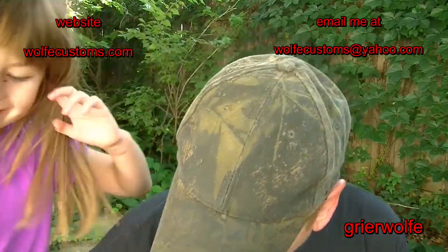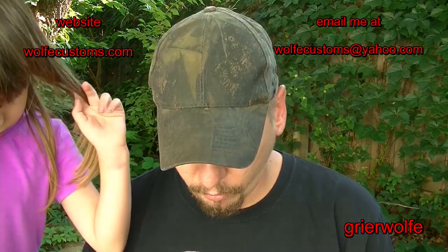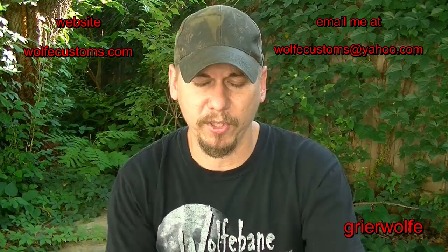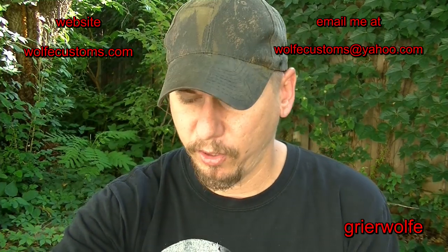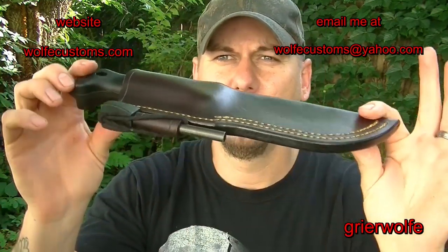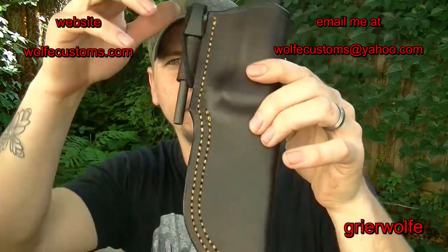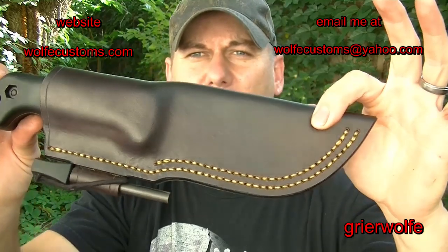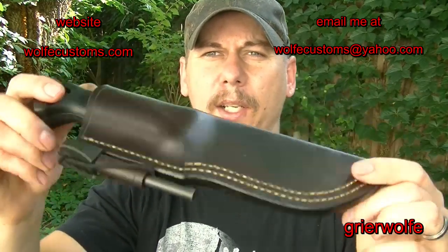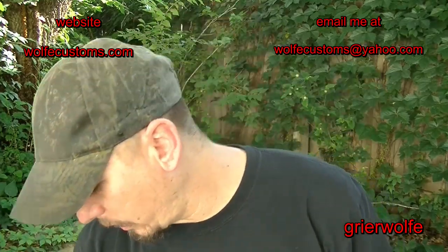The last item I have to show you isn't necessarily a new item — it's been on my website for a while, but I just finished one so I thought I'd include it in this video so I can add it. I like for people clicking on photos on my website to be able to watch a video rather than just look at a picture. Basically, what I've got here is a simple bushcraft sheath for a BK2. The BK2 has such an extreme handle on it that you've got to be pretty careful when making a sheath — you can get carried away and over wet form it, which makes it really hard to pull out.